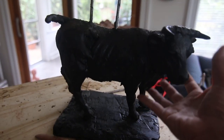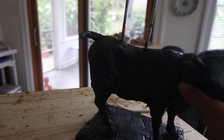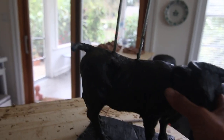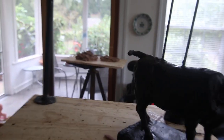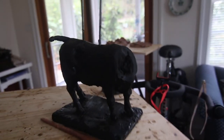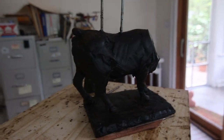If I just push it a little bit it'll kind of hold — of course it's not held that well because I need to heat it up a little bit — but the wax kind of acts as a glue, which is really pretty fantastic.